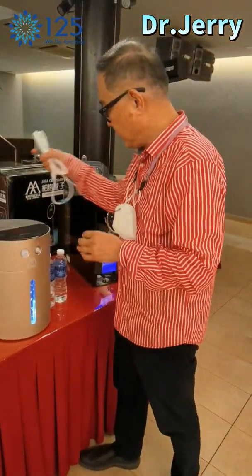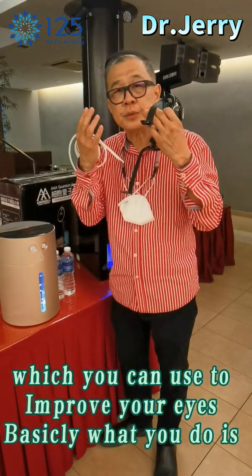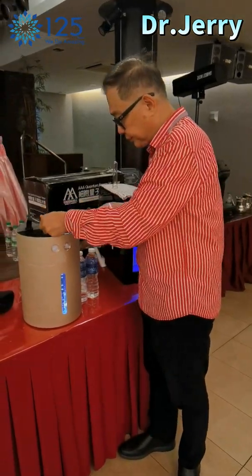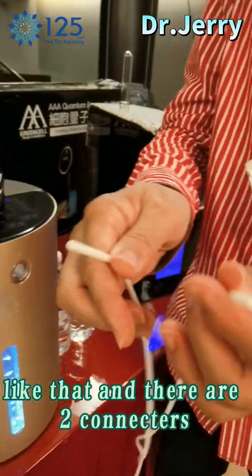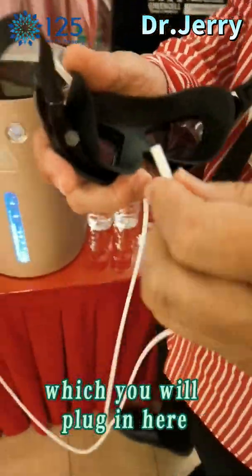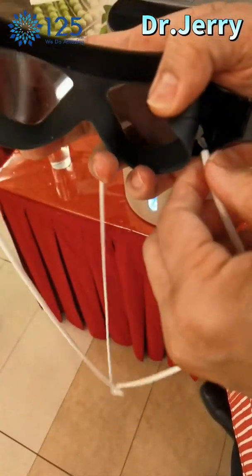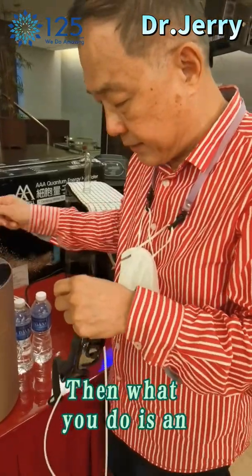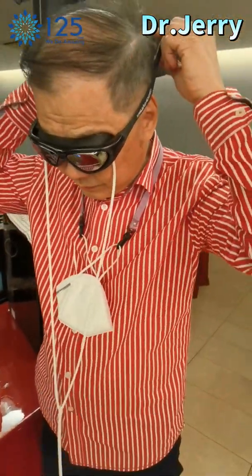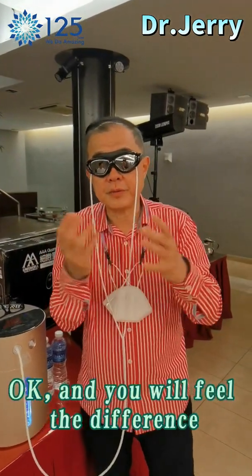There is a third accessory, which is goggles, which you can use to improve your eyes. Basically what you do is plug in the hydrogen only — single. There are two connectors which you will plug in to the goggles. Then wrap it around your eyes. You would have to use it with your eyes open for about 30 minutes, and you will feel the difference from the other two types.